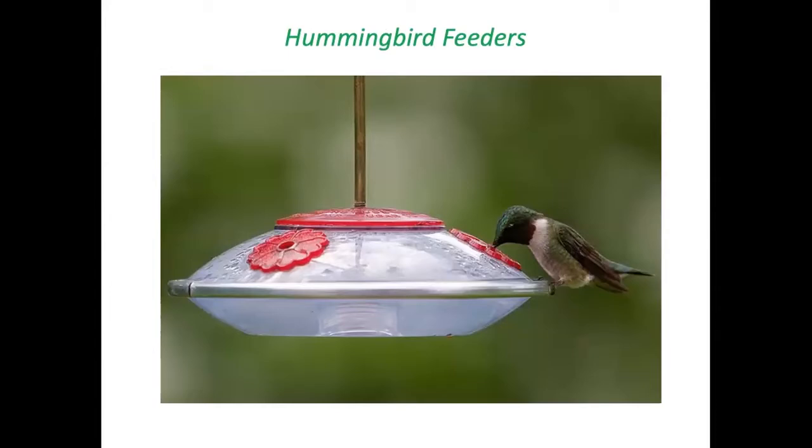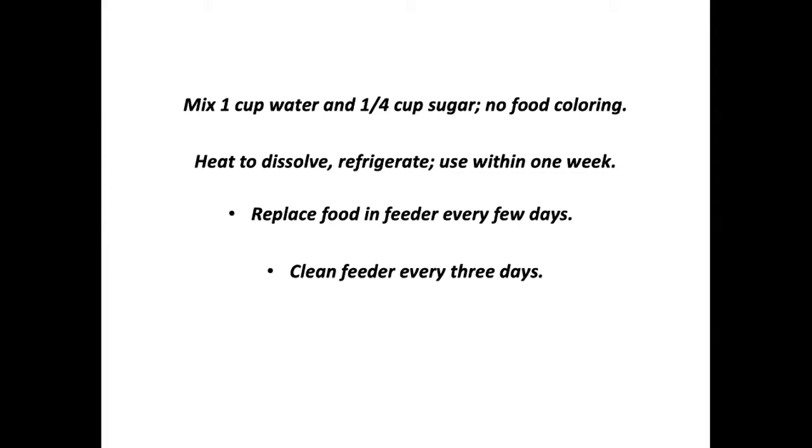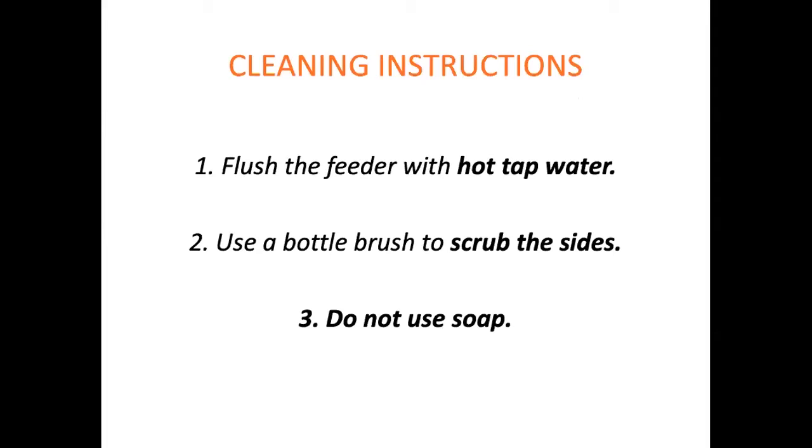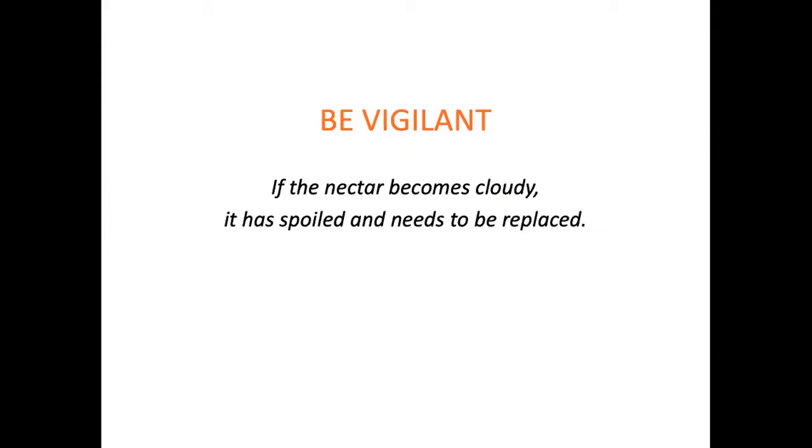For hummingbird feeders, I recommend a model that's easy to clean — you simply separate it into two halves, clean each half, and reassemble. No food coloring please, and no substitutes for sugar — it must be straight sugar in a four-to-one ratio of water to sugar. Heat it to dissolve, refrigerate, use within one week, replace the food every few days, and clean the feeder every three days with hot tap water. Do not use soap, as soap residue is harmful for the birds.